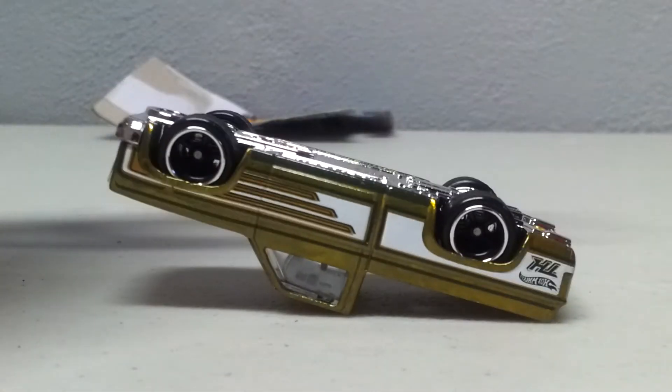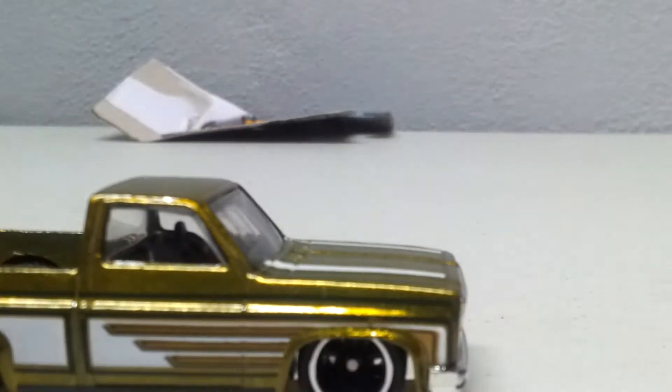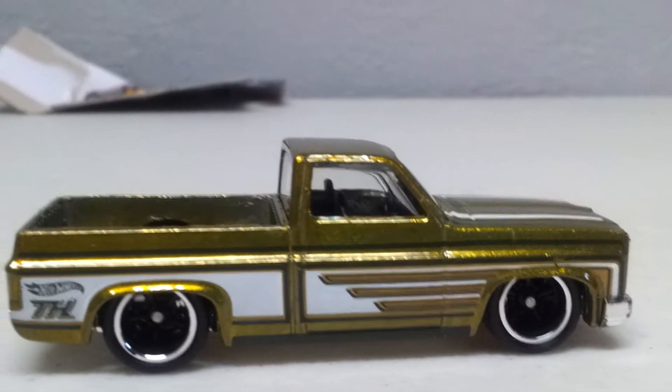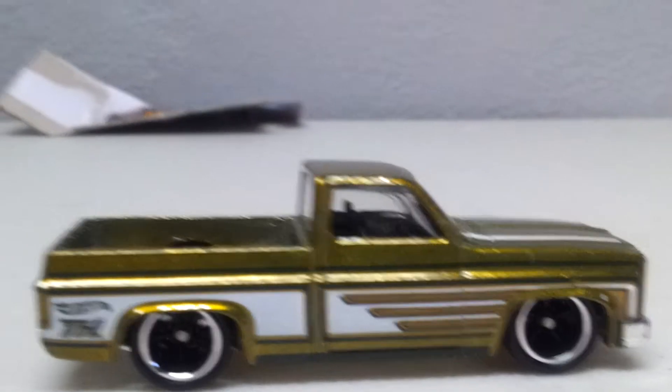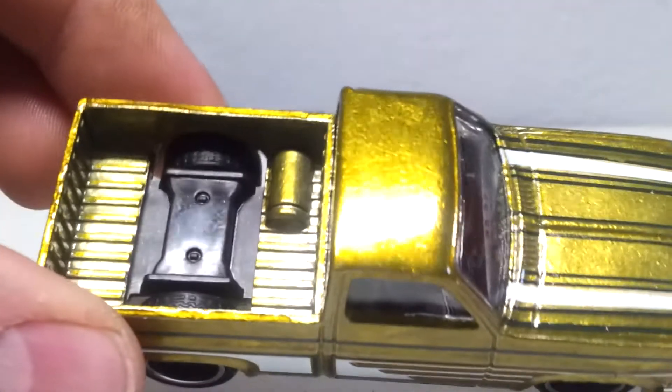We ain't putting that back in the blister, we don't need a good one. Boom. Crack that. That's nice. It does look better out of the pack, that's for sure.